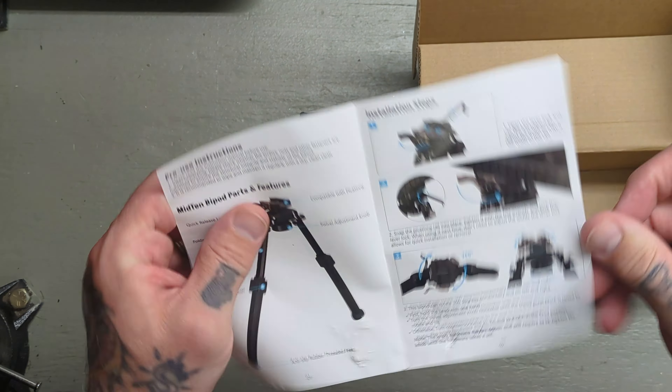The minimum height on this is 7.8 inches — that's how it comes in this configuration. You do have these two buttons, one on either side, and that will expand this out to 10.6 inches. You can go anywhere in between.